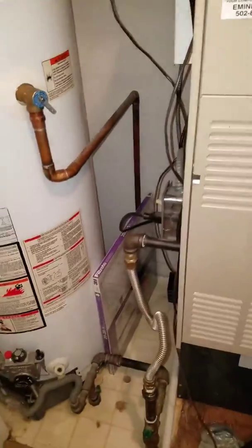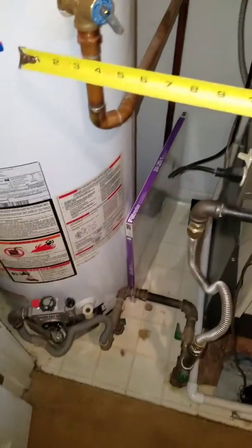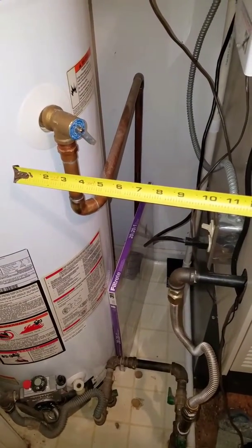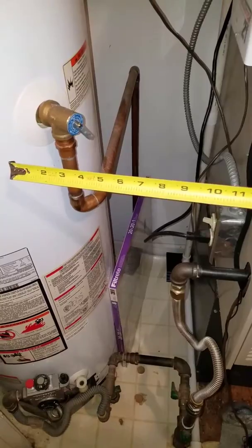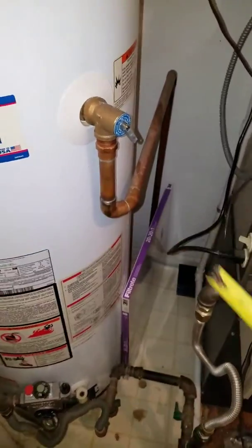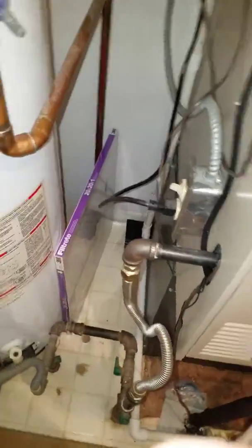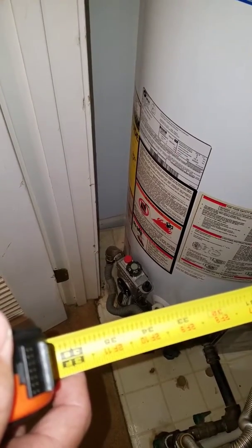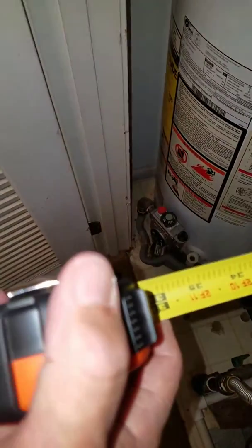Let me get my tape measure and measure that for you. So between the water heater and the furnace, you're at about thirteen — thirteen and a half inches from the water heater to the furnace. Going this way in your closet, from the back of this wall to the door, about thirty-four inches.